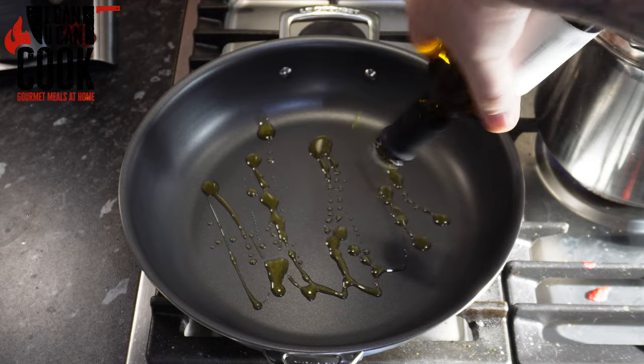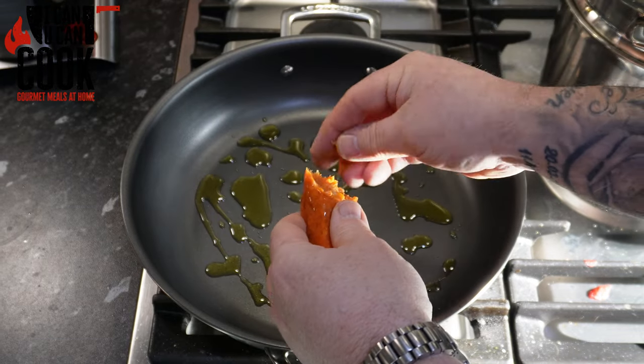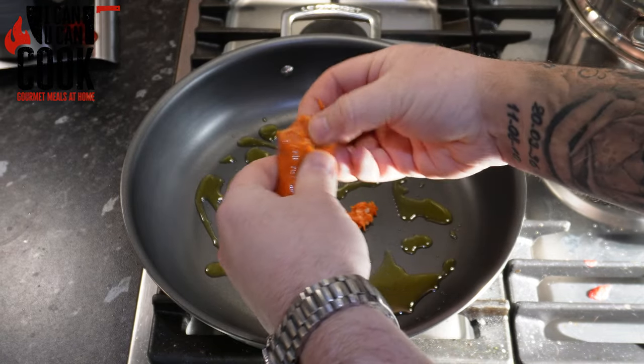So get your pasta on — we've got about 10 minutes. Get some oil in a pan and we're going to break in a chorizo pork sausage.